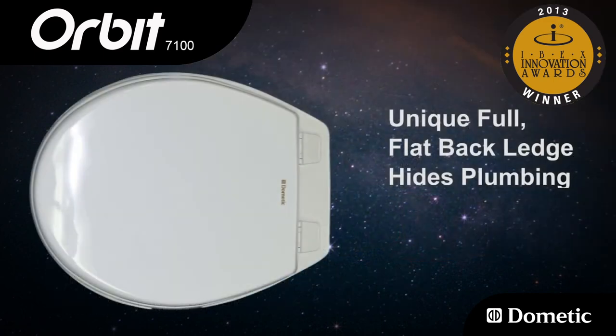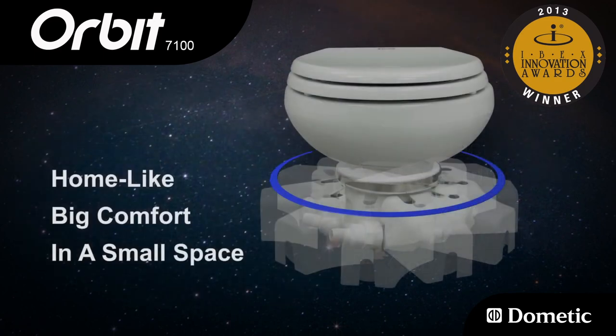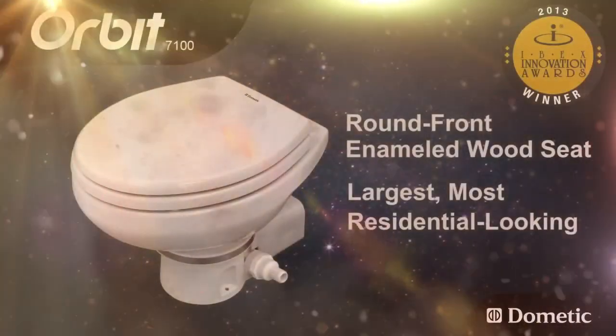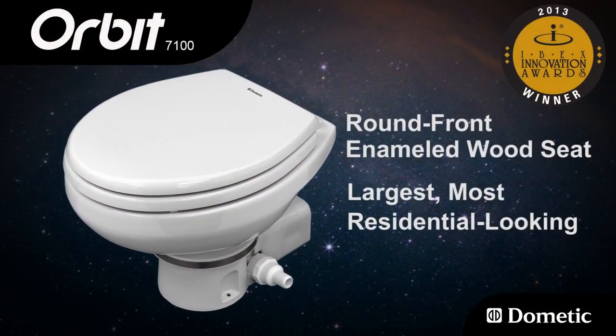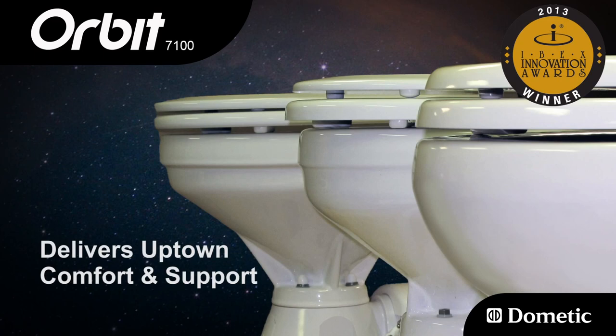A unique full flat back ledge hides all plumbing when viewed from above, compared to competitors. Finally, the Orbit delivers home-like comfort in a small space, offering users the largest, most residential-looking round front enameled wood seat with the largest ceramic bowl — delivering the uptown comfort and support that many boat owners prefer.